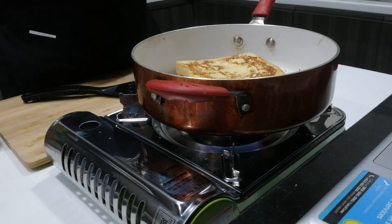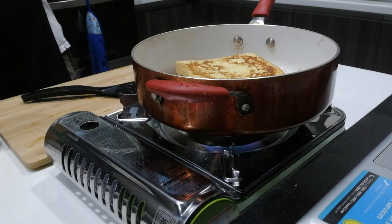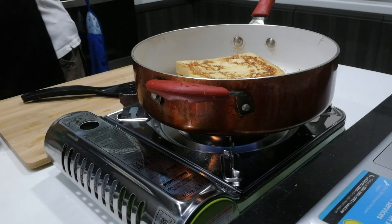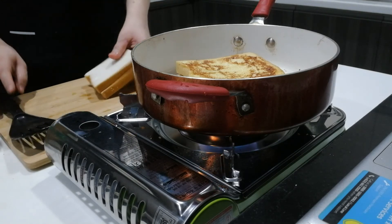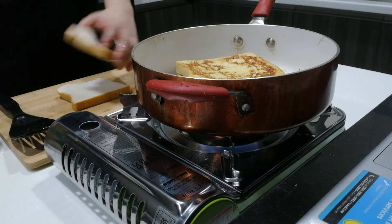Let's wait a few more minutes. While waiting, I can make another one — this time using peanut butter, or would you prefer chocolate chips?